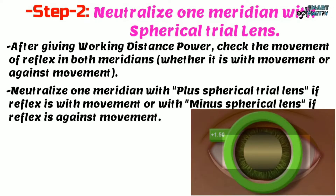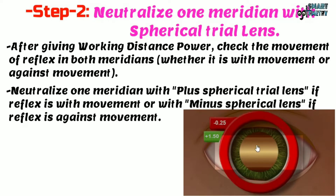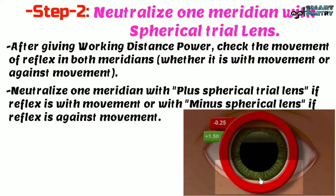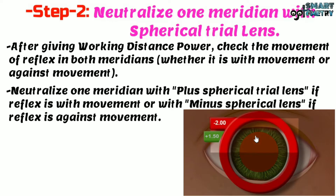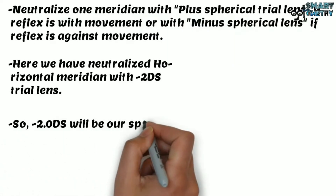Now we will neutralize one meridian with spherical trial lens. Let's try to neutralize the horizontal meridian. In horizontal meridian we are seeing against movement, so we will place a minus spherical trial lens. Starting with minus 0.25, it's still against movement, so we increase the minus power in steps of minus 0.25. After incrementally increasing the power, the meridian is now neutralized. We have neutralized the horizontal meridian with minus 2 diopter spherical trial lens, so minus 2 diopter spherical will be our spherical power.